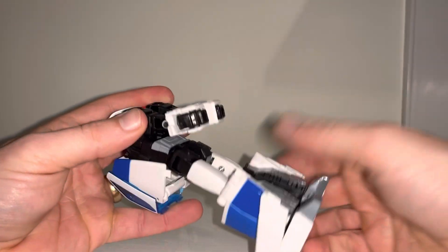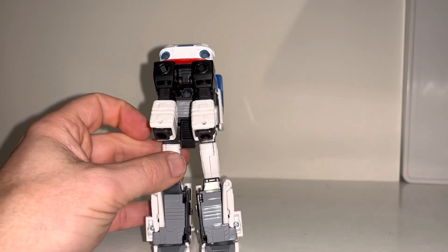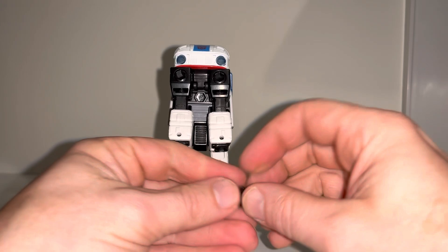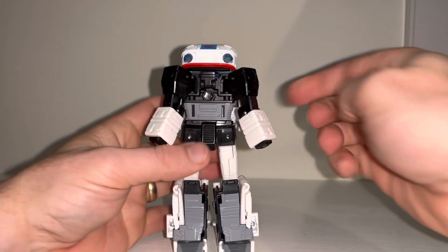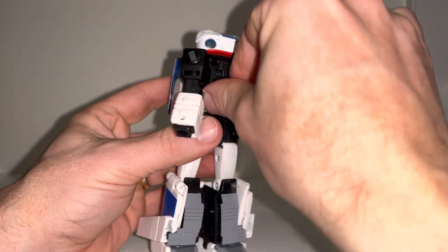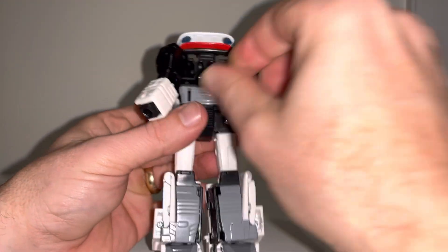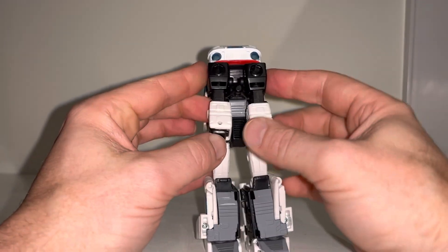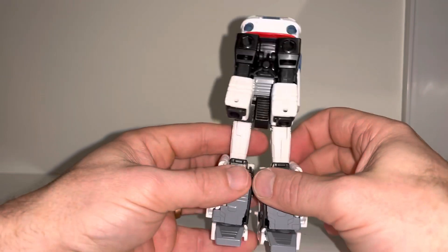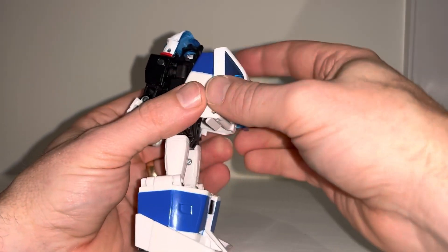Now if you wanted to, you could also put the grappling hook — the instructions do mention placing it on the underside just before you do the transformation. It's entirely up to you, but it's advised that if you want to just pop it in there, you can see it fits snugly. So we might as well leave it there.